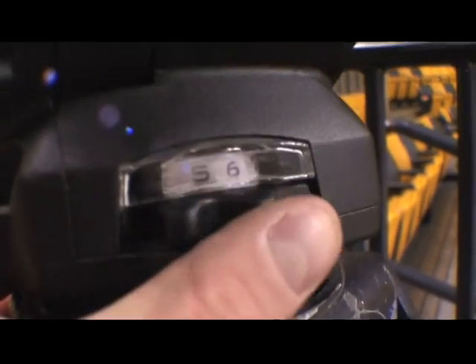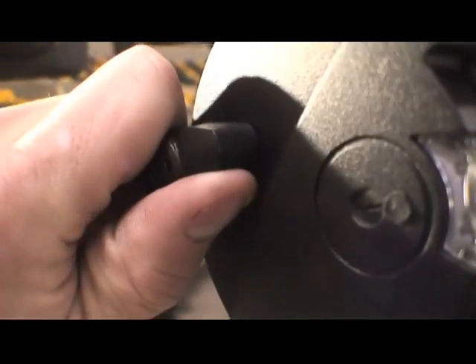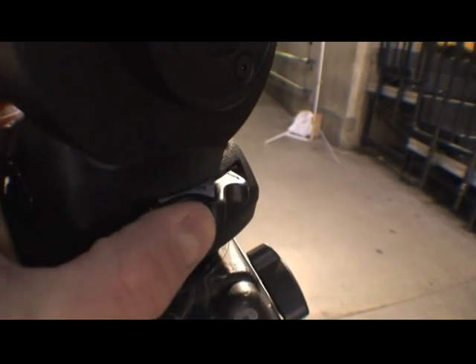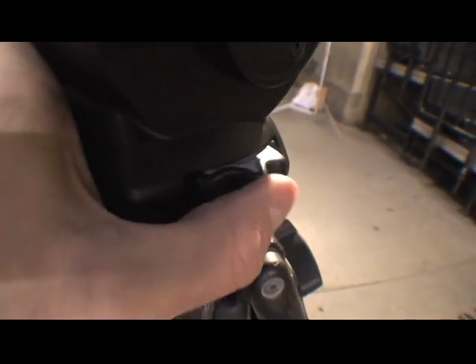Now that I have the camera mounted on the Panhead, let's take a look at the friction and perfect balance controls. This is your panning friction. This is your tilt friction. There's your pan lock and tilt lock. And over here is the perfect balance control, and you can use this to dial in the weight of your camera for counterbalance.